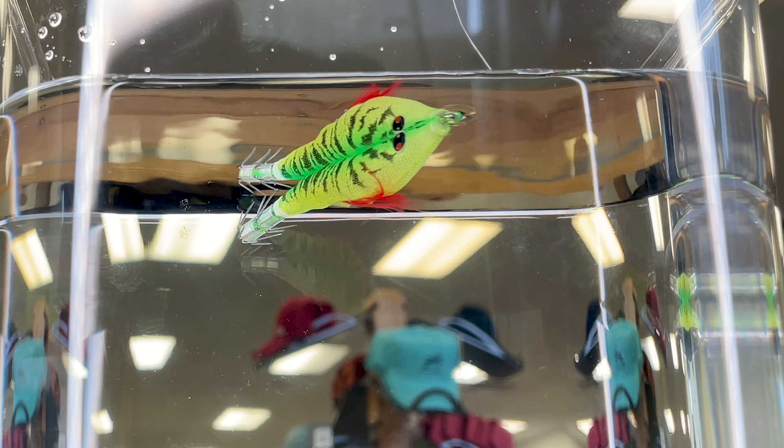All right everyone, thanks for watching today. I hope you learned something about squid jigs and how they react in the water. Maybe you learned about eggying for the first time — I for one am going to be trying that this spring and going out during the daytime, which is a new type of squidding for me. These squid jigs have been opened so we're not going to sell them — we want to give them to one of you. Like the video, subscribe to our channel, leave a comment below and you'll be entered to win these squid jigs. Thanks for watching!